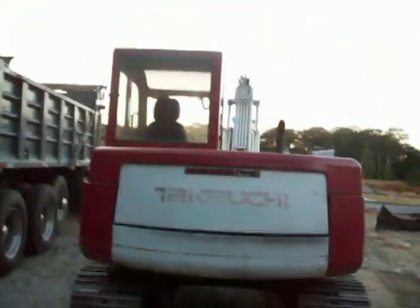It's a small machine, not too big, but bigger than a regular mini excavator. Here's the back of it, here's the trailer they hauled it in on, the work dump truck — good looking machine.